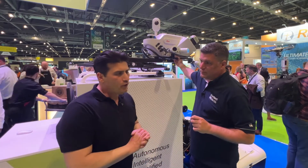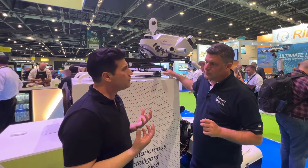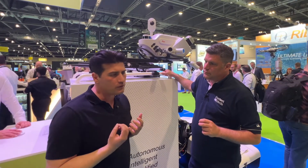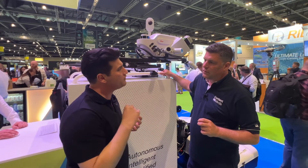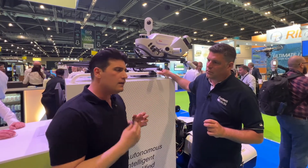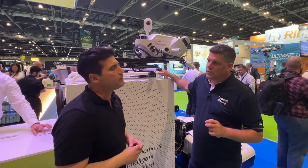Absolutely. We focused on usability on that system, and weight and size are part of it because we wanted a single person to be able to mount and operate the system. It's not only about the handling — it's all about the workflows and the autonomy behind the new Pegasus TRK.